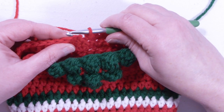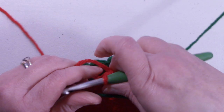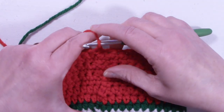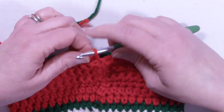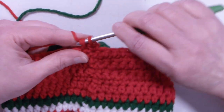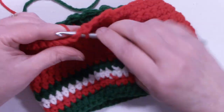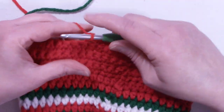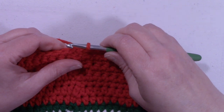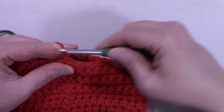At the end of round 12 we still have 48 stitches. Slip stitch to the first single crochet, chain 1, and turn. For round 13, this is going to be a single crochet round. Single crochet into that first stitch and single crochet in each stitch around. At the end of round 13 we still have 48 stitches. Slip stitch into the first single crochet, chain 1, and turn the work.